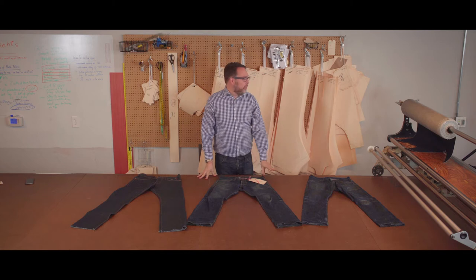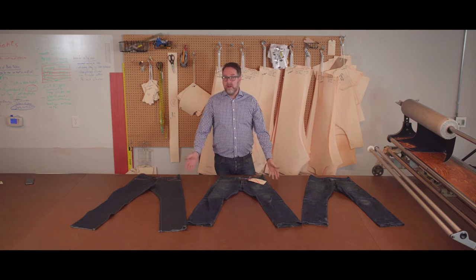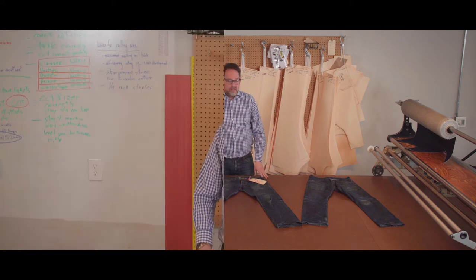Hi, welcome to the back of our shop. I'm at our cutting table and I want to talk to you guys a little bit about the wear, care, and potential repair of jeans and what's involved with that.